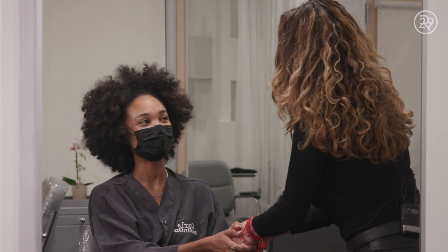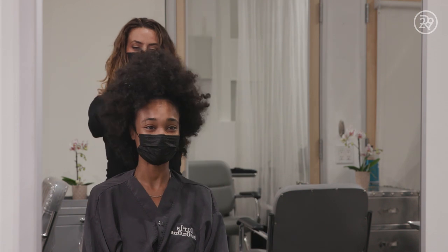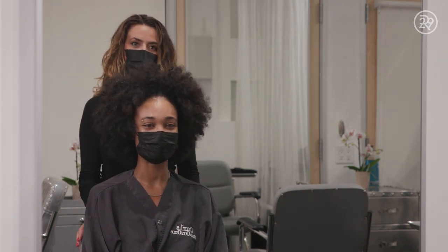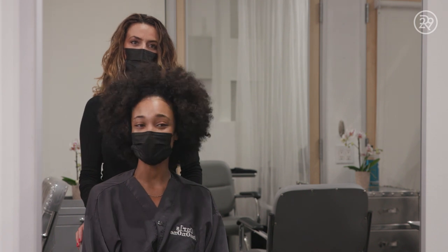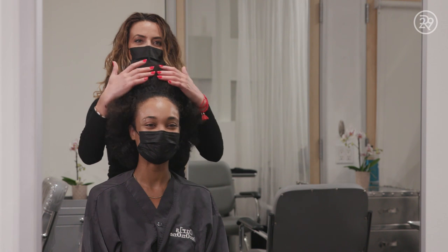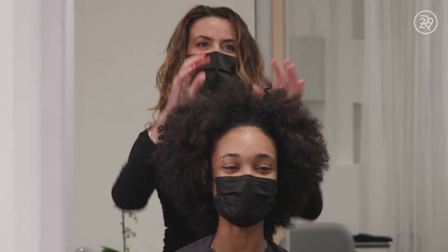Hi, Esmeralda. How are you? Welcome to Curls 101. I'm good, how are you? I'm so excited to have you here. I'm so excited to work on these beautiful curls you have. What are we doing today? So, I think we're going to do copper today. Oh, how perfect. Copper is my favorite, especially for fall, for this time of the year. So, let's play. Yes, let's do it.